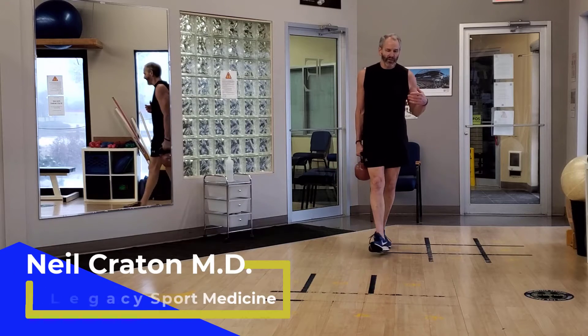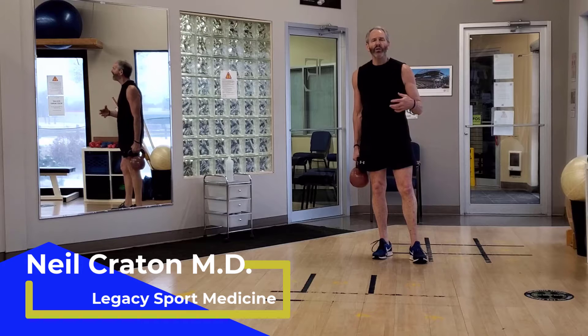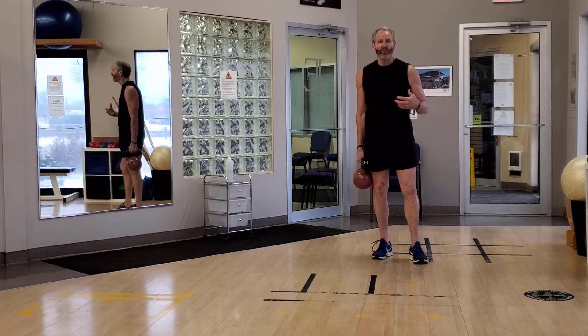This is a really simple exercise but very functional. If you're doing core rehabilitation with a person who has back problems or hip problems, you want to emphasize standing up exercises as these are very functional.